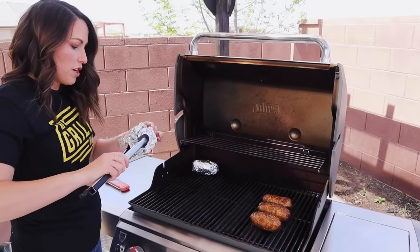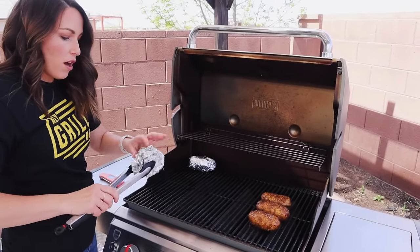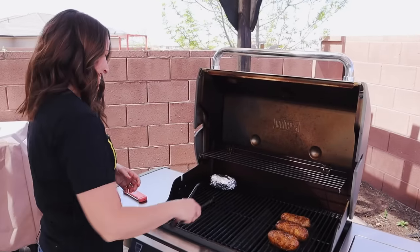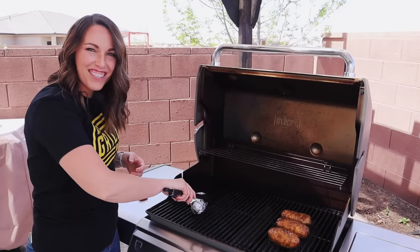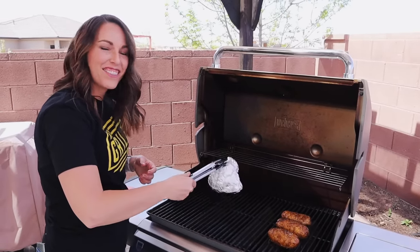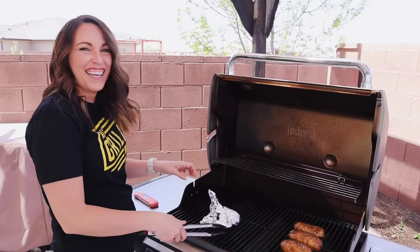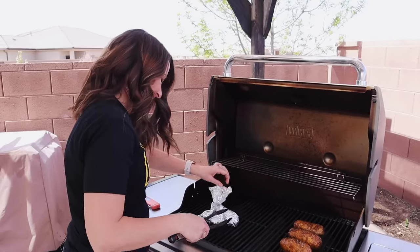You do want to reuse this foil because we don't like wasting when we don't have to. My best recommendation is to crumple it up into a nice little ball and throw it at your cameraman. You didn't catch it, Todd? You didn't see that coming? Did you think I was going to give some magical tip about using it for cleaning the grill grates or something?